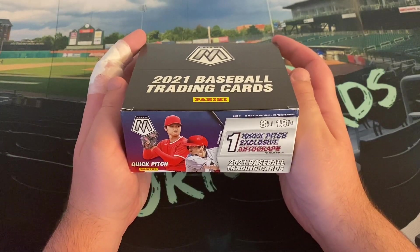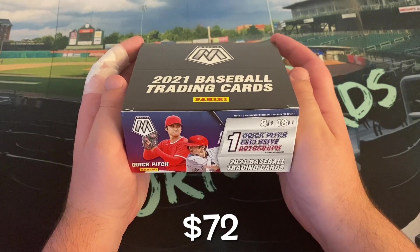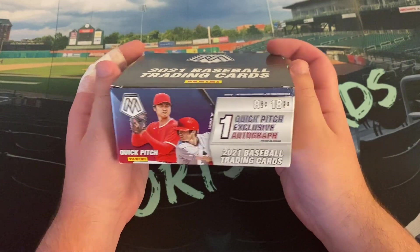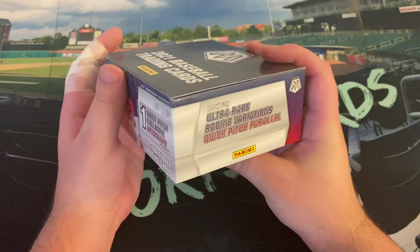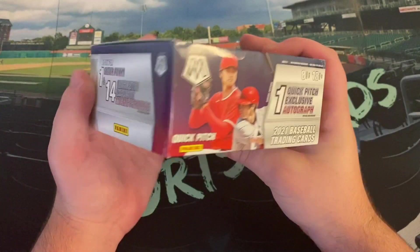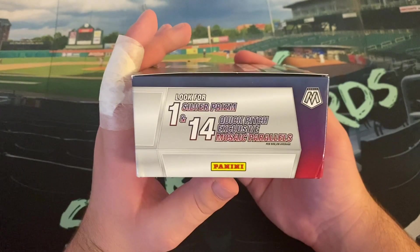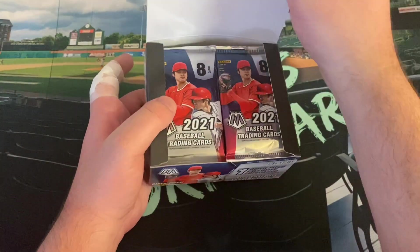I got this on eBay for $72, same as I did my Heritage High Number that I opened the other day. We're looking for one Quick Pitch exclusive autograph — eight cards and 18 packs, so that's a pretty good deal for $72. You also get one Quick Pitch Parallel per box — they kind of look like the donut parallels — and 14 Quick Pitch exclusive Mosaic Parallels, so pretty close to one per pack. They look pretty nice.